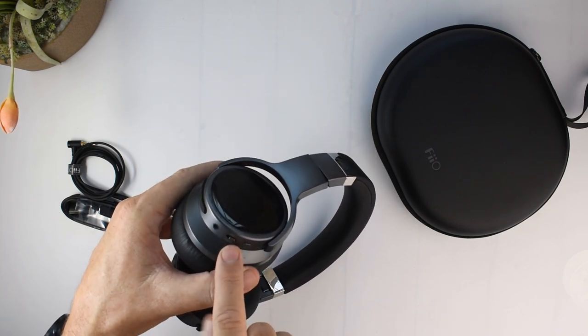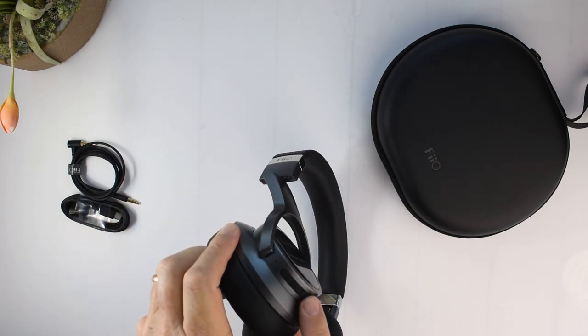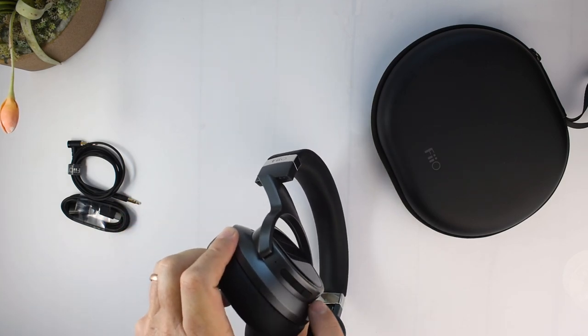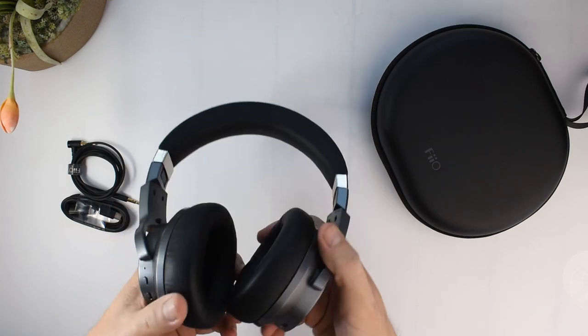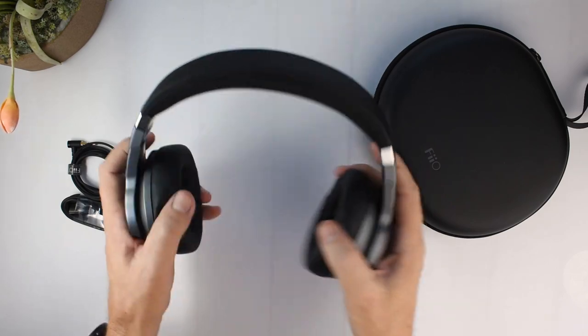They're very shiny with a carbon fiber pattern on the side. You've got your playback controls, the active noise cancelling switch, the power switch, and a USB Type-C port.